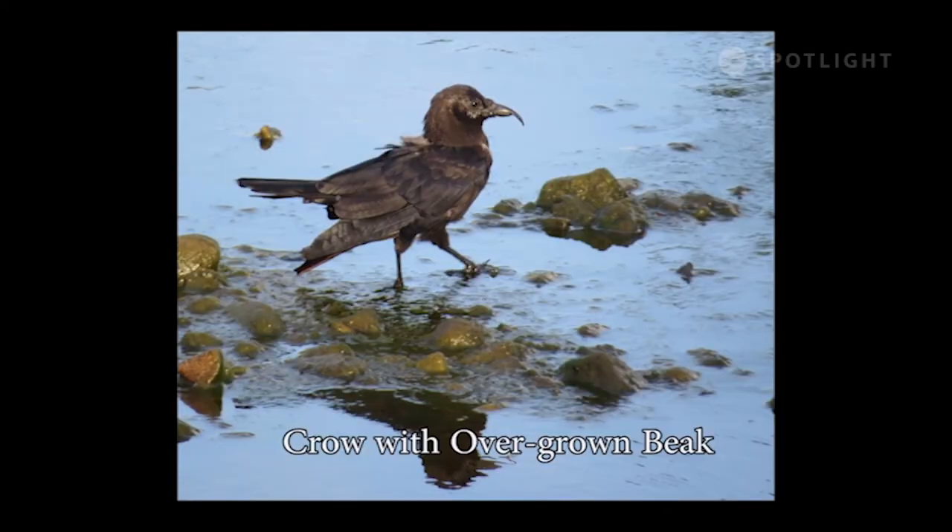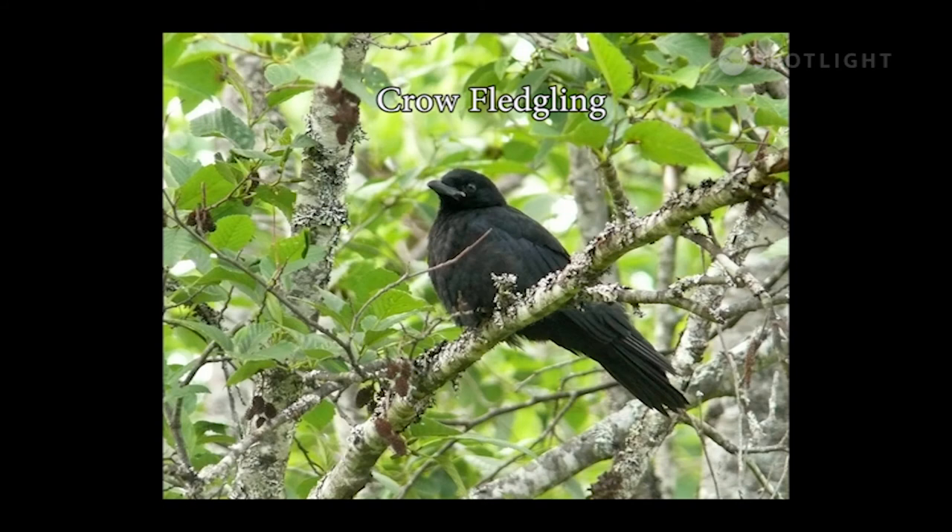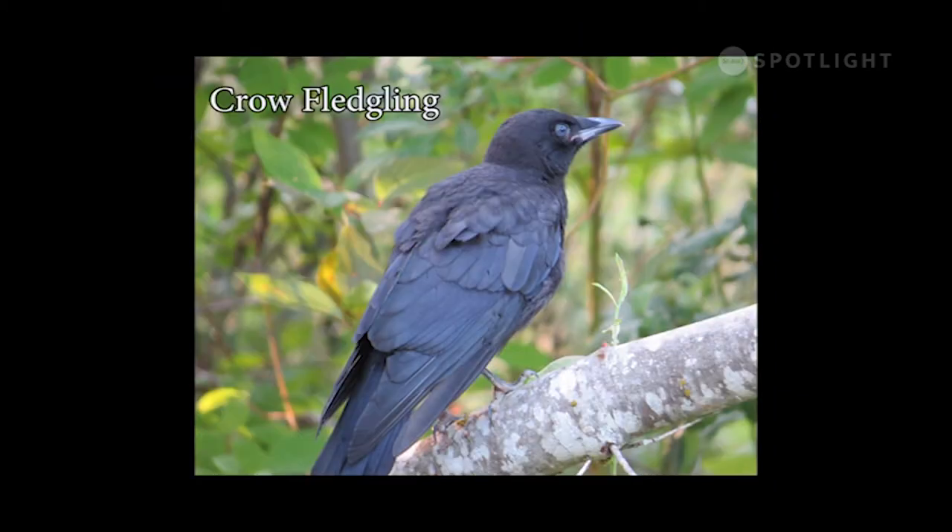This unusual crow has an overgrown upper mandible and something wrong with its shoulders — it could fly, but it couldn't fold its wings up over its back. Crows are very common and numerous from Alaska to Puget Sound; they stay together in family groups which can become large flocks. Young crows start out with blue eyes which darken as they mature.